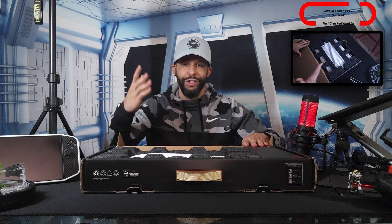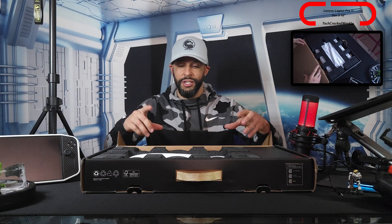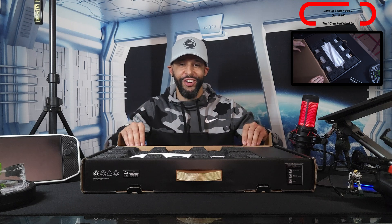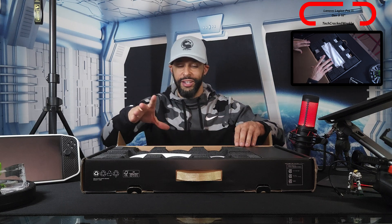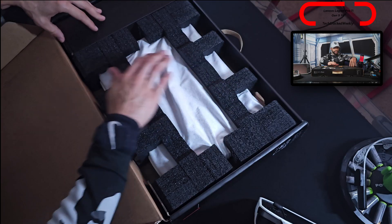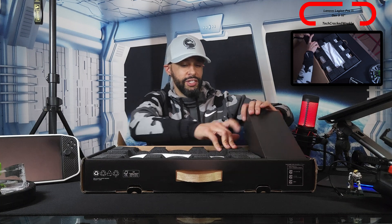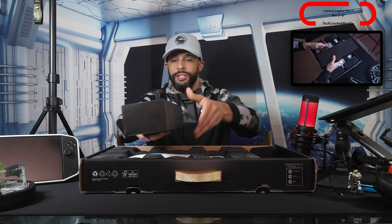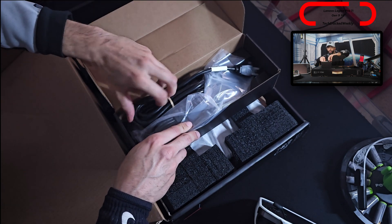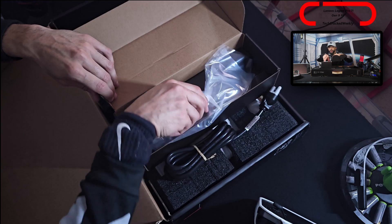We're going to have 32 gigs of RAM and Intel's latest processor, so there's a lot going on here. I'll be learning this as I go, but the idea was to get something really well specced out. There's some styrofoam here and I'm pulling out this box first — I'm guessing this is going to be our power adapter, which should be pretty big.